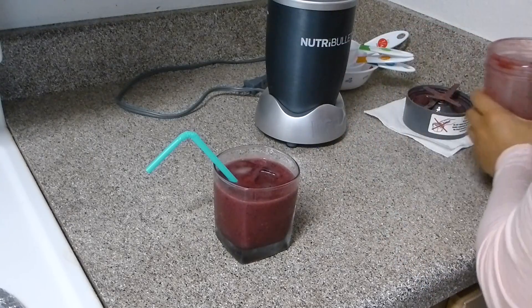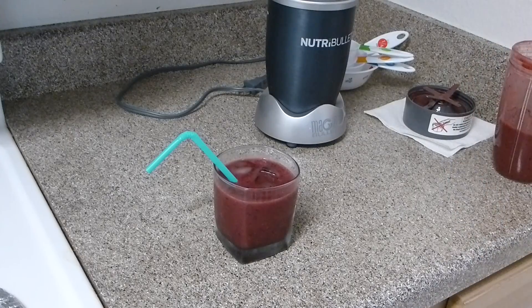This is the perfect drink for summer and you can also drink this for breakfast. It's a very good recipe — I hope you enjoy it. Try this recipe, and thank you for watching!